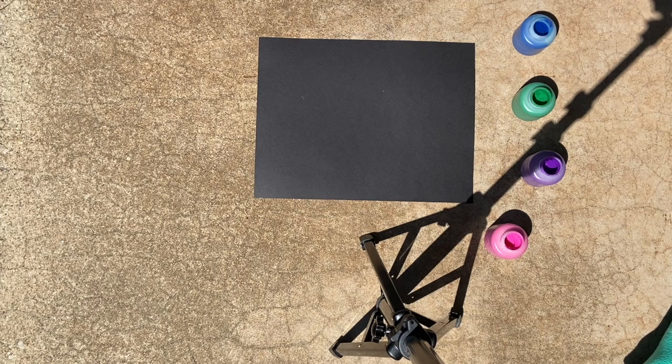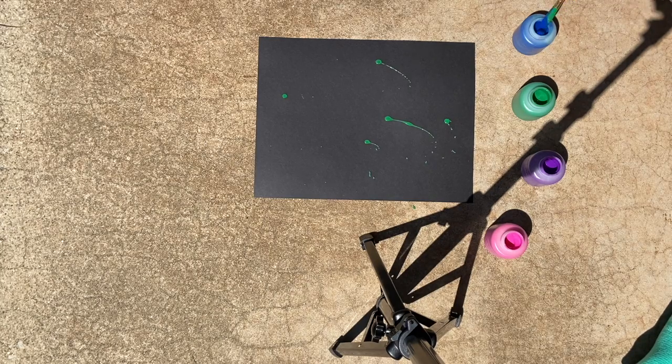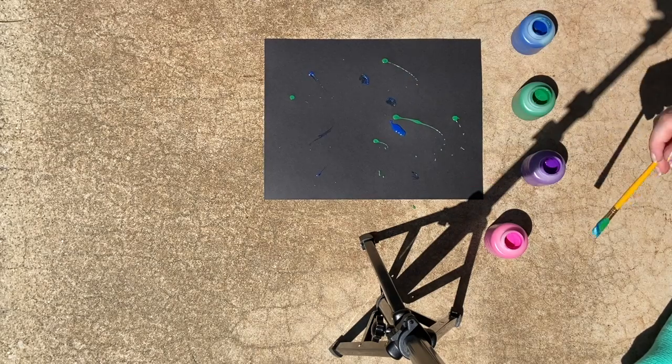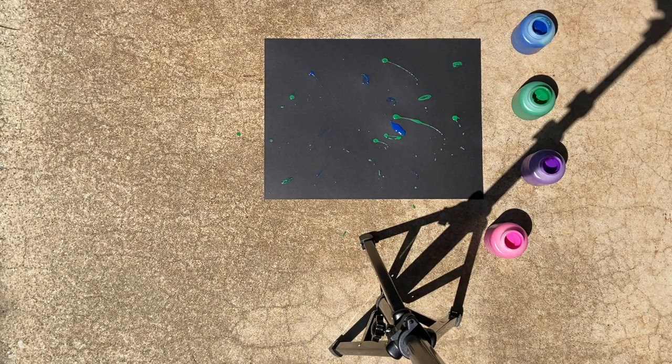All right, I have my paper and I'm outside so I don't make a mess. As you can see, I'm just splattering paint. Today, I'm using blue, green, purple, pink, and white paint on black paper. But you can use any colors you like on any colored paper that you have.